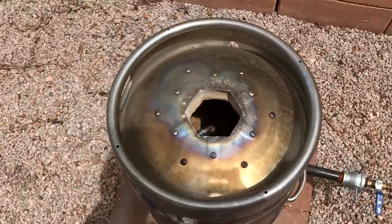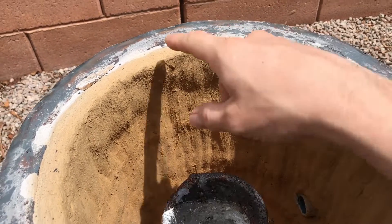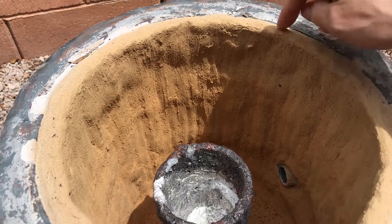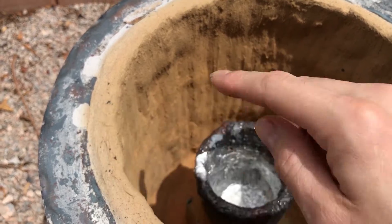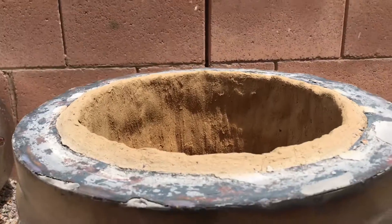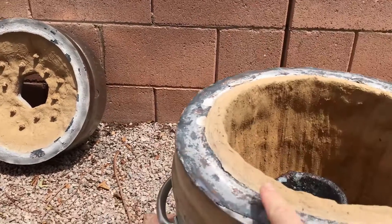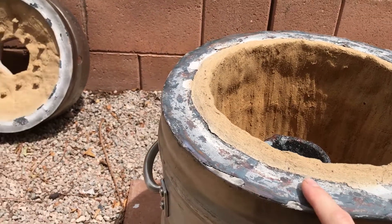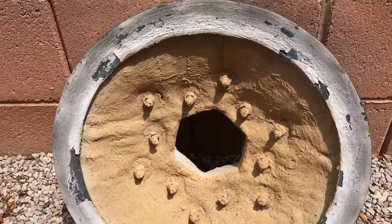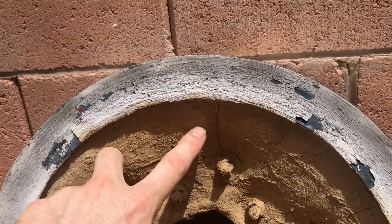Here's my other furnace. As you can see, it's very yellowed — this is exactly the same stuff I just put on the other furnace, and it's quite durable and strong. There's some small cracking, but really nothing bad. The same thing here is that the lid does not contact the ceramic fiber. The ceramic fiber comes up slightly and the lid has a rim that contacts the steel, not the fiber.